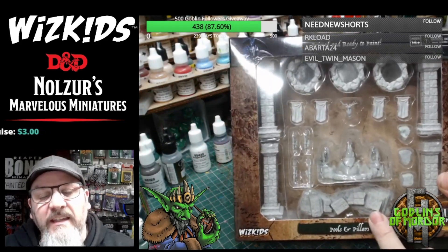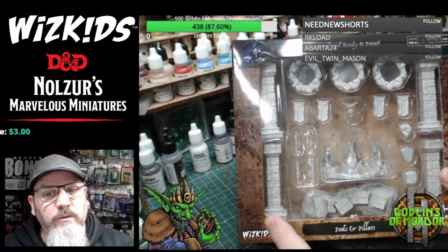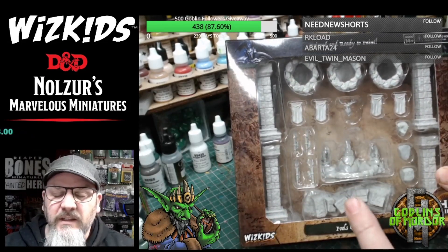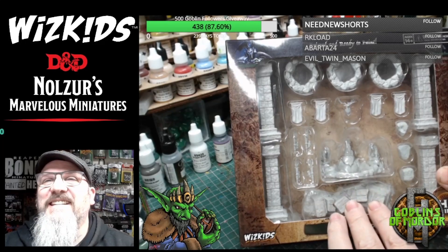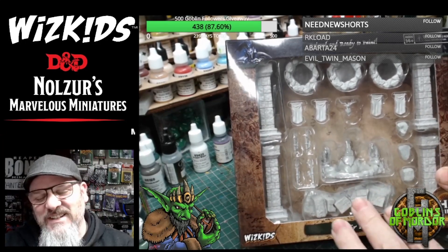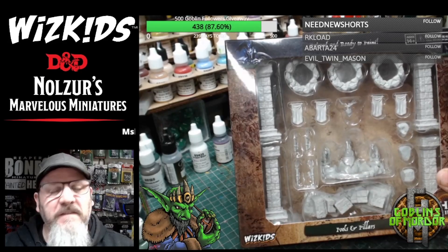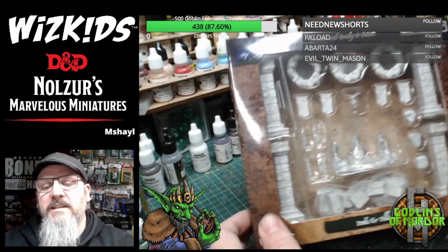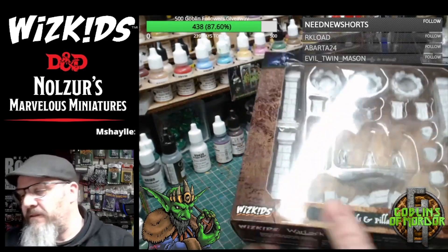So let's open this box today. I've been looking at all the little pieces in here. What I've decided to do is a little bit of crafting today with these, because these are all terrain pieces. But let's get it out of the box and see what we can work with first.